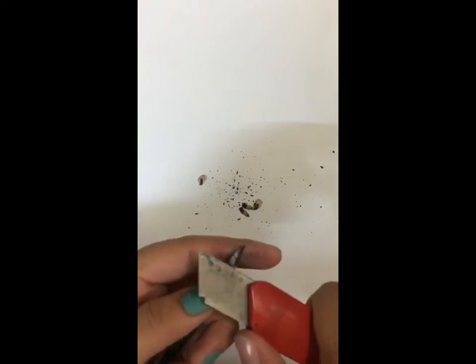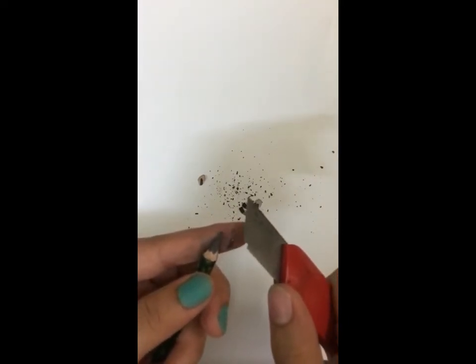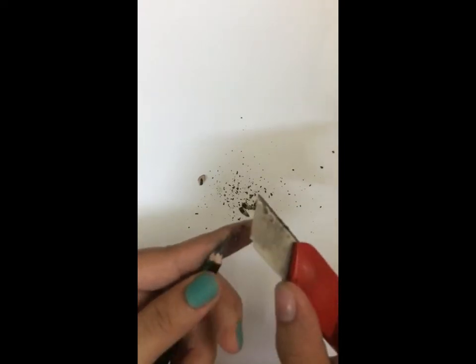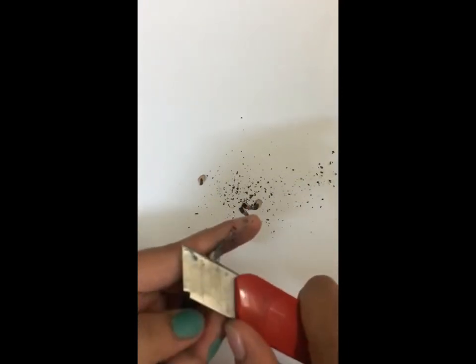Now we're going to sharpen the graphite part. Hold it carefully — this needs less pressure because graphite can break very easily. Keep sliding it with low pressure, then rotate; low pressure, slide and leave it. Repeat: rotate, low pressure, slide and leave it.